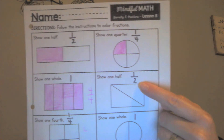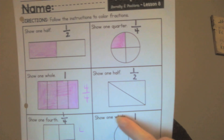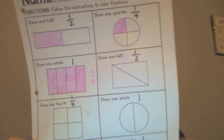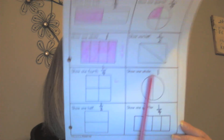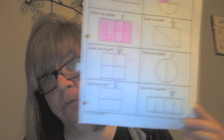Now you're going to go ahead and finish: color one half of this rectangle, show one fourth of this square, show one whole of this circle, show one half, show one quarter. So here you're coloring one whole, one fourth, one half, and one fourth again.